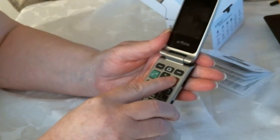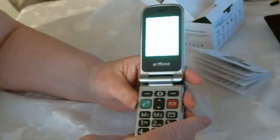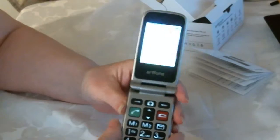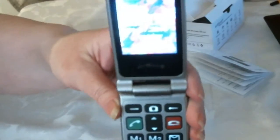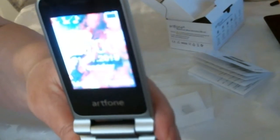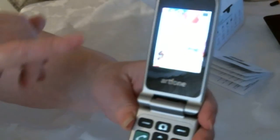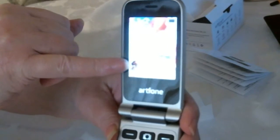And then you hold in the red button for two and a bit seconds — just hold the red button in and it comes on. It's difficult for you to see, maybe because of the light. There you go — you can see it is powered on. It gives you the time, the date, and the day.